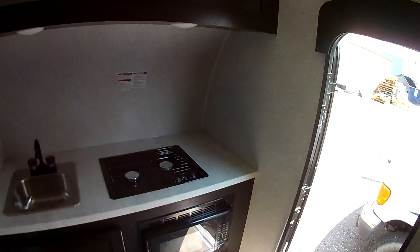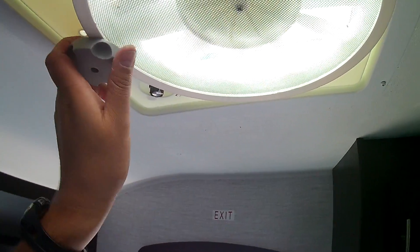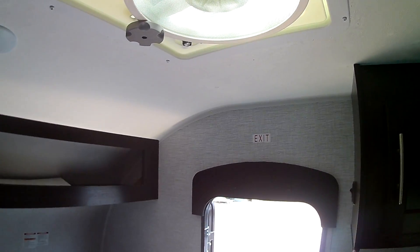Looking across here, I did want to show you this 12-volt fan. These things are great — next best thing to running an air conditioner. You can run this off the battery, get some great airflow, and open up the windows. There's a window on either side of your dinette or sleeping area, so you get a good cross-breeze. Leave that screen door open, get that fan going, and you're going to stay nice and cool.